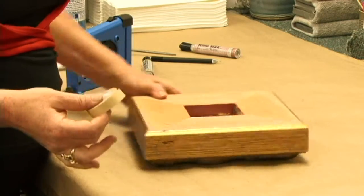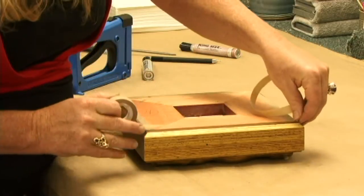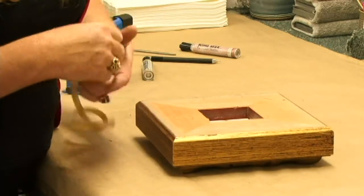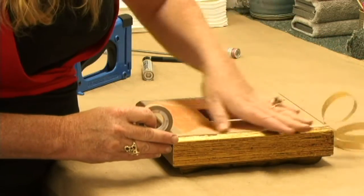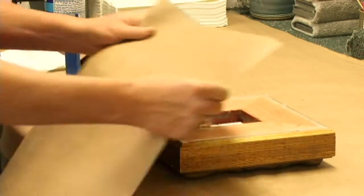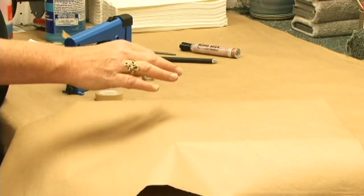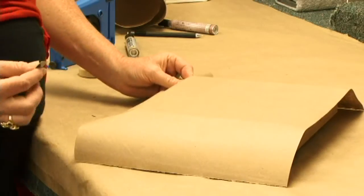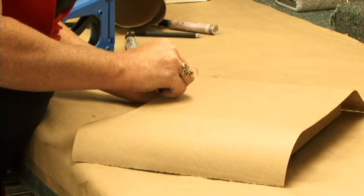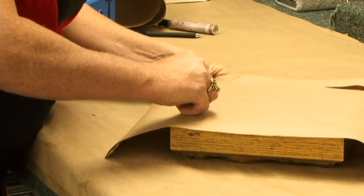Now you're going to take your double-stick tape and put it along the edge of your frame. This is to adhere your dust cover — this is our paper, our dust cover; it can be any kind of paper. Press it down. Now we're going to trim off the excess paper using our razor blade, very carefully running around the edge of the frame.